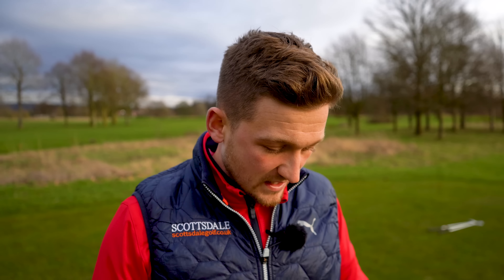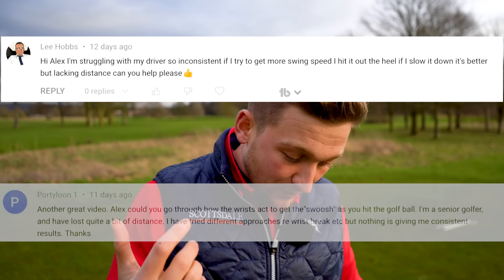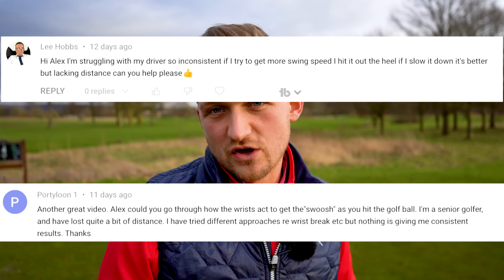The reason I'm bringing up this video is we've seen a lot of comments — one from Lee Hobbs, another one from Portoloon — all about increasing the distance they hit it, and they feel that this is their solution to hitting it further.